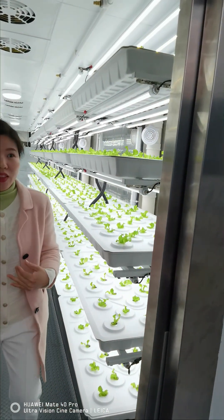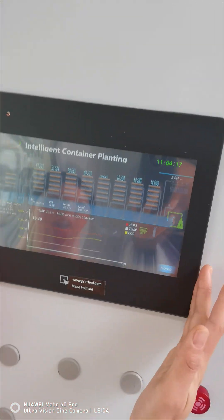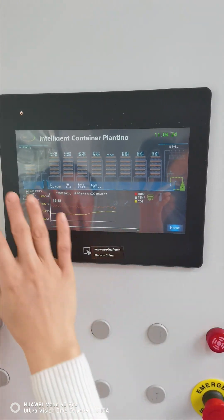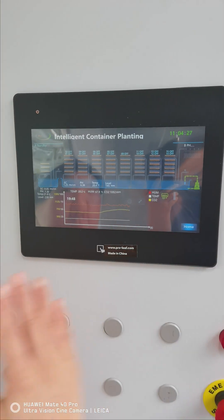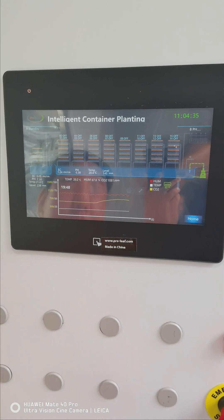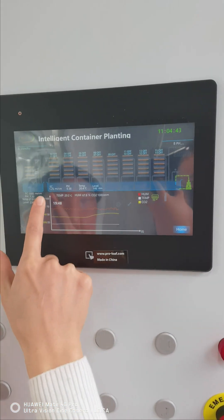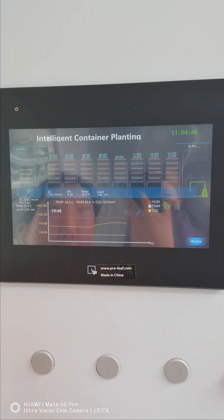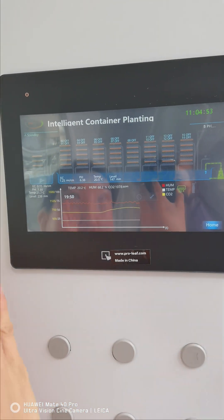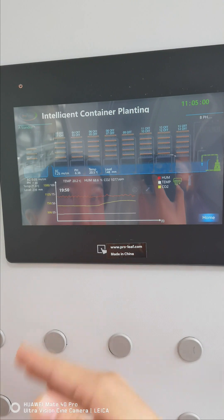We want to mention the operation system: we have everything integrated into one system. What you can see here is a neat screen showing the main parameters and factors for operating and monitoring the container farming system. We have all the basics — for example, the irrigation system is shown on screen, displaying EC, pH, temperature, and water level. You can even see how many rows of shelving are being watered at any given moment.